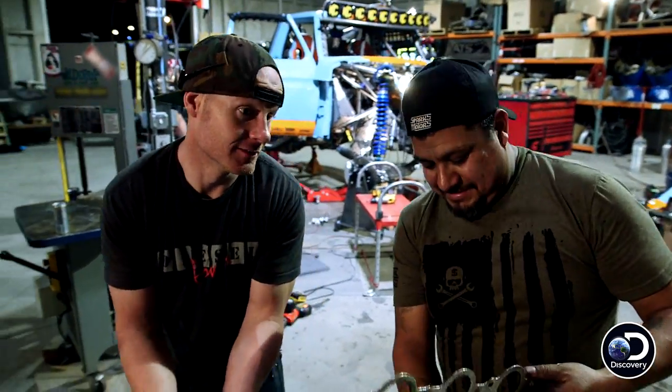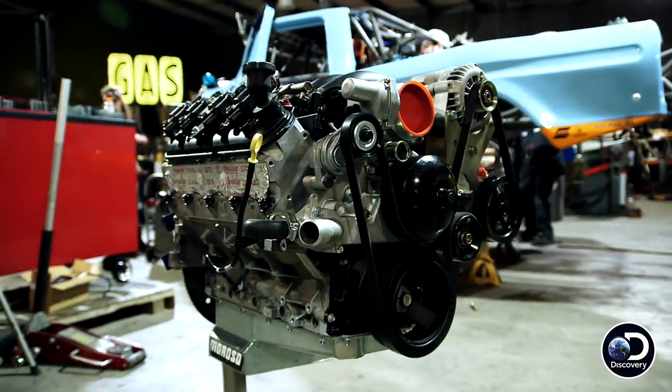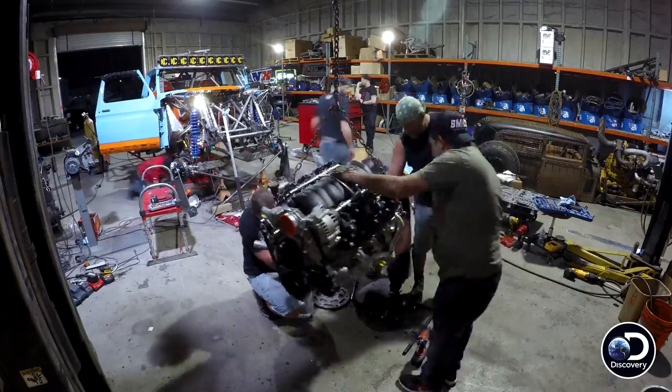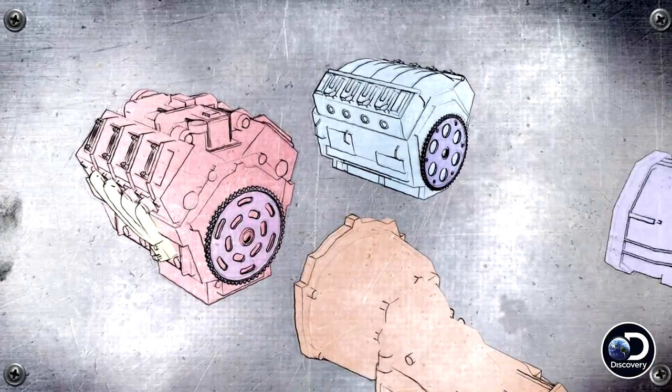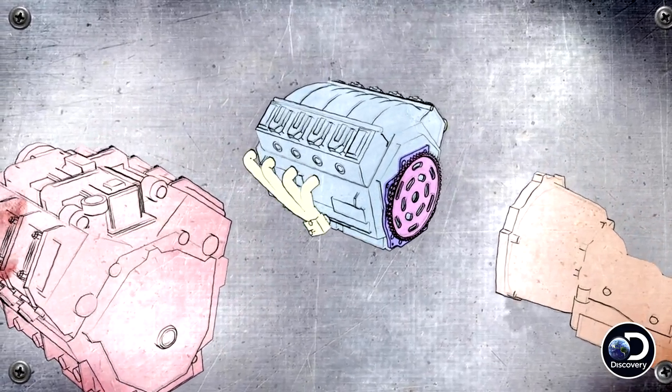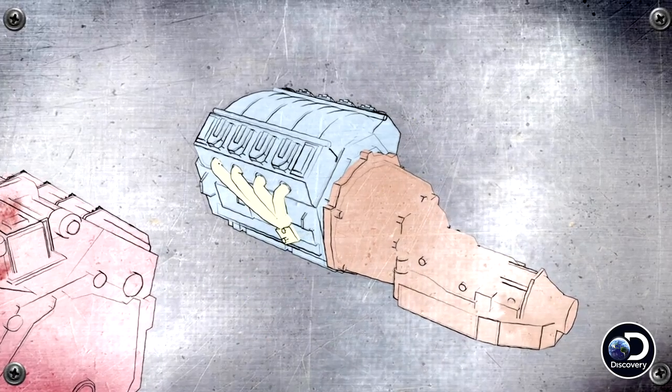I understood less than Vato did. In other words, these two engines are very similar — they're both part of the LS family of engines. But one was running a different transmission than the other one. So we got to pull the flex plate and a couple of little parts and pieces off the old engine, put them on the new engine. Bam. Everything should work perfectly.